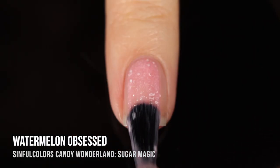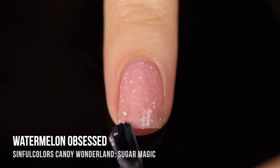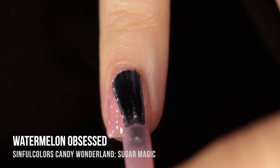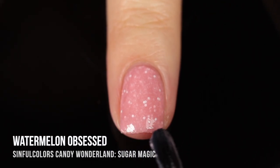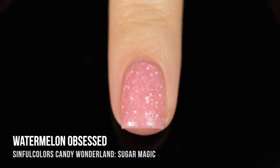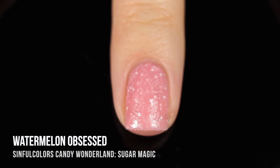Moving on to the Sugar Magic finish — these ones are a gumdrop texture. These polishes are a jelly-like base that has a matte white glitter running throughout as well as a little bit of a sandy texture when it dries. It almost looks like a candy that has that sugary outside, creating such a fun effect. This shade is called Watermelon Obsessed and it's a really beautiful soft pink — it honestly just looks like candy.